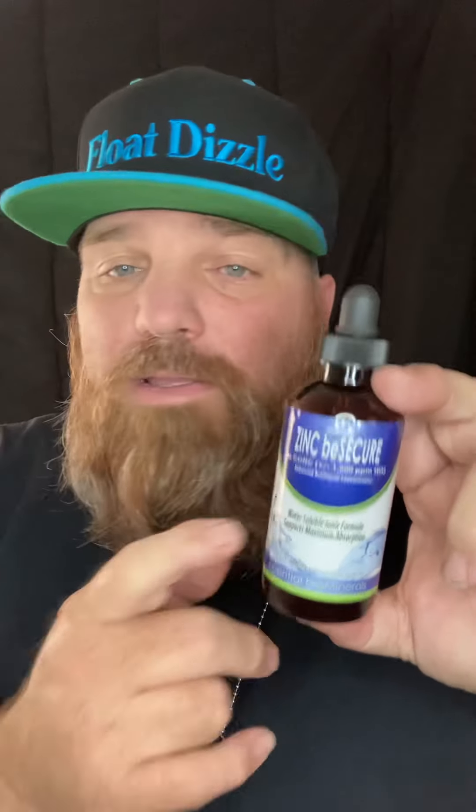Go ahead and start taking your zinc and get that immune system built up — get it on point. This time of year I don't like participating in sick season at all. So I just go on and get me some zinc.